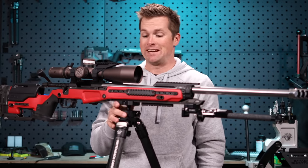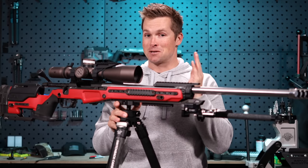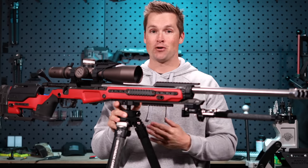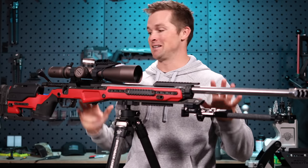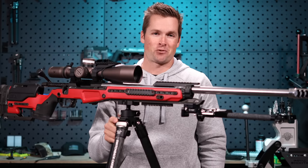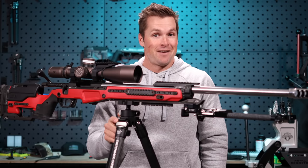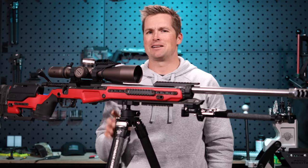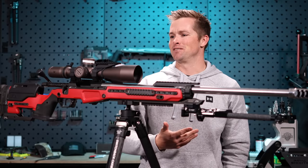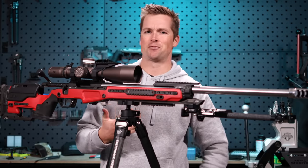This worked really well — in fact, I don't know if this played a role in it, but I cleaned my first match ever this past weekend shooting this setup, which was a very big deal for me because it's something I've been trying to do for a long time. I'm going to do a separate video on that and the significance it holds for me.